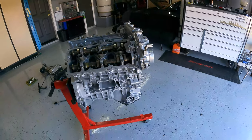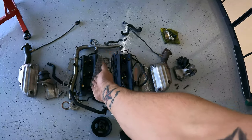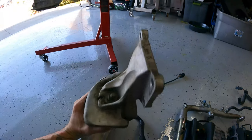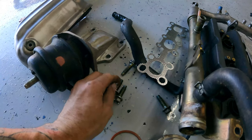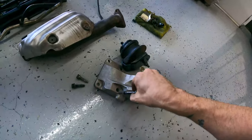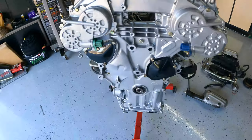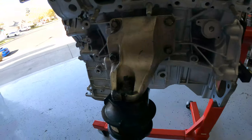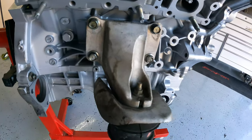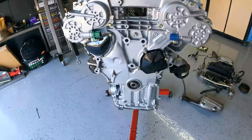I'll also point out that the mounts are directional — there's two different ones. Looking at the engine, the passenger's side mount has four flat bolt holes, all the same length. On the driver's side, there's one bolt sticking out longer. So know that the one with the long bolt goes on the driver's side. With the new mounts on, notice how they're mounted — it's important if you're using this for reference to know which goes in which spot.